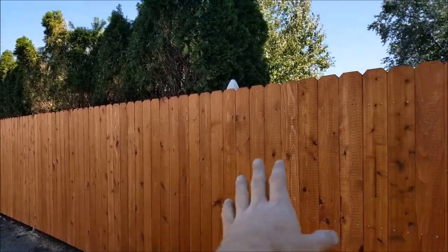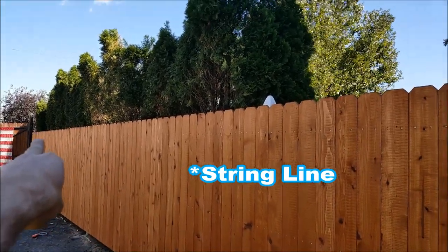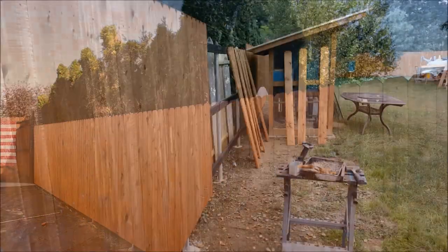After pre-staining and drilling all these pickets, I went ahead and ran a straight line from over top there all the way over to where I wanted it to end up, and I set all my pickets on that straight line so they're nice and true.